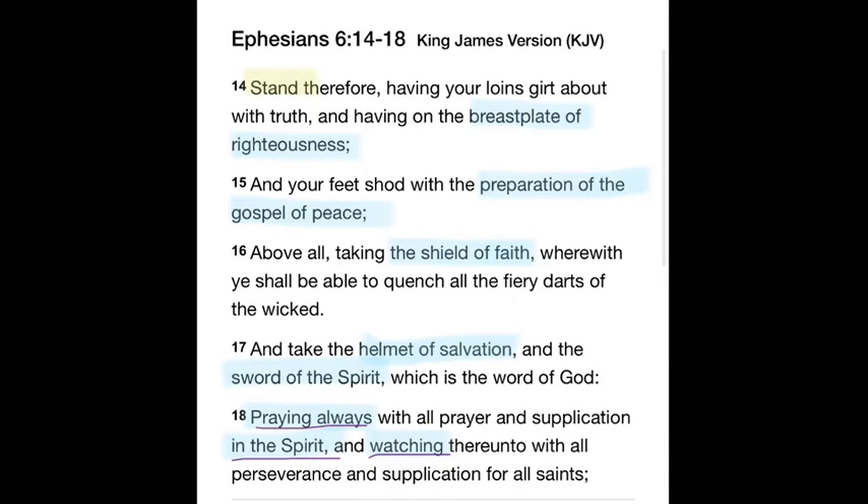The one I have published to the channel is not the shield of faith — I have not published that one yet. It's the sword of the Spirit, which is the Word of God. Then look at verse 18: praying always with all prayer and supplication in the Spirit — capital S, Holy Spirit — watching thereunto with all perseverance and supplications for all saints.